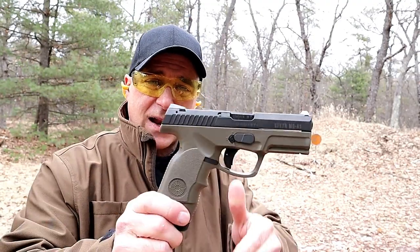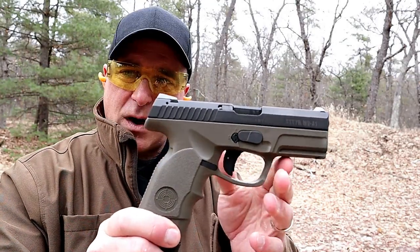Hey there friends, thanks for checking in. Welcome to episode number 16 in my series called One Handgun, One Shotgun, and One Rifle. The handgun that I'm featuring today is a Steyr M9A1.